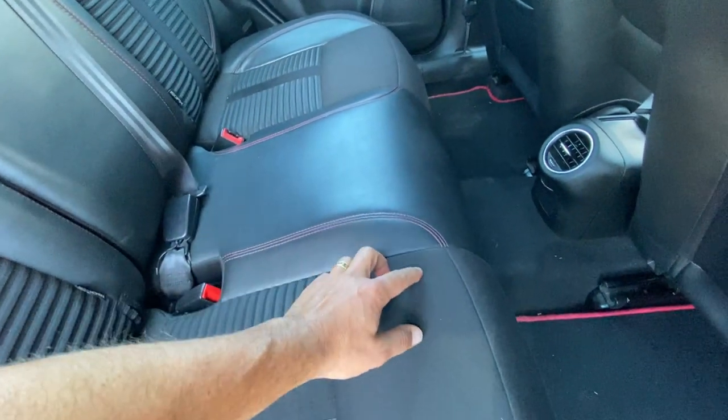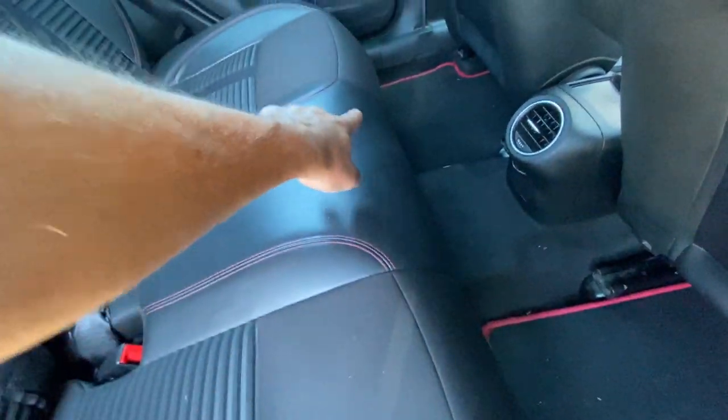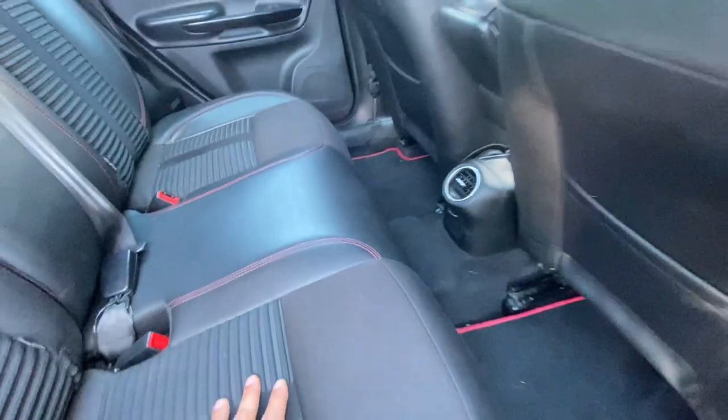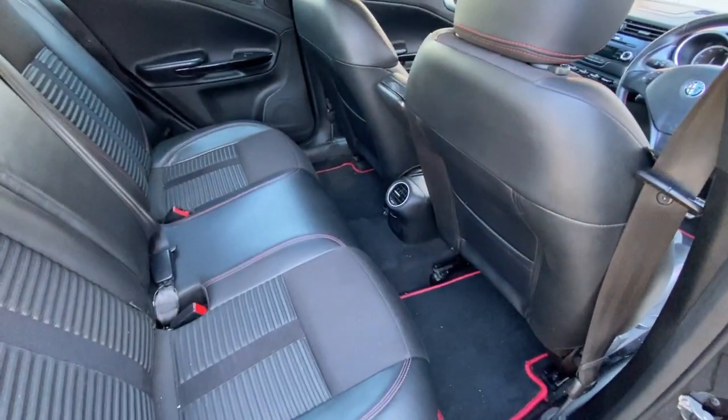As we mentioned before in a previous video, it's just a couple of fixings - there's a little cover here and the same over there, and then it should just lift up and pull away. To do that, I'm going to put the front seats all the way forward just to give me a bit more room.